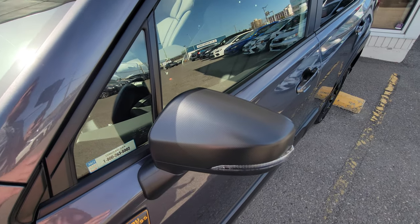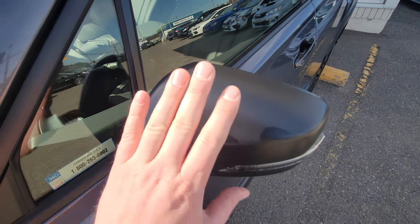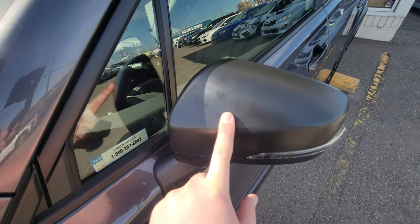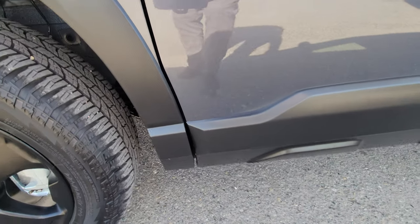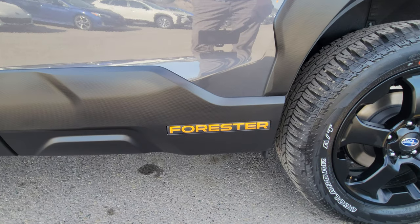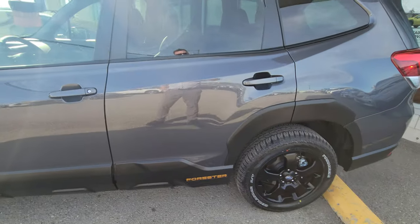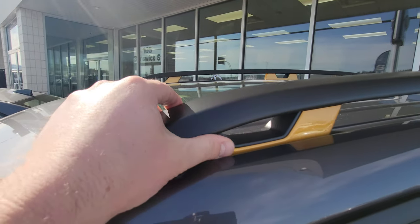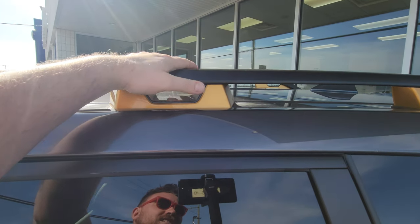The mirror caps on the Forester Wilderness are exclusive to the Wilderness Forester — the Outback is different. They use the same cladding material as the body, so they're not painted and won't get marked up as easily. There's an integrated turn signal for safety. You get more cladding along the bottom for added protection, and 'Forester' in anodized copper on either side. I really like the anodized copper highlights — I'm a big fan.